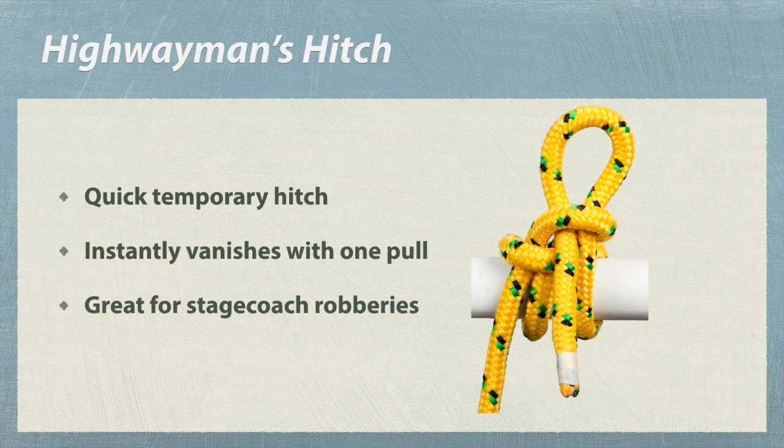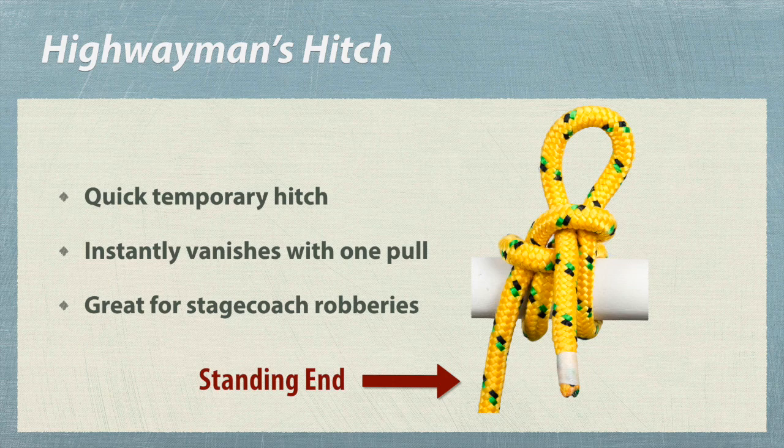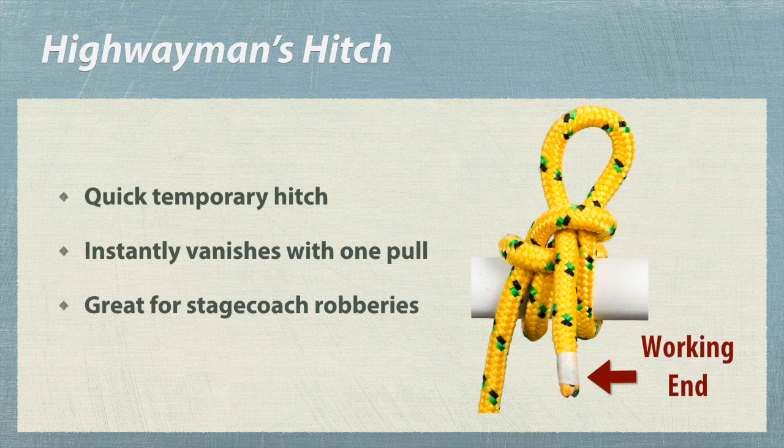The highwayman's hitch is a handy knot to know. It temporarily fastens a rope strongly to an object. Just yank the working end and the knot will instantly vanish. It's really helpful, especially if you're involved in a stagecoach robbery and need a quick getaway.